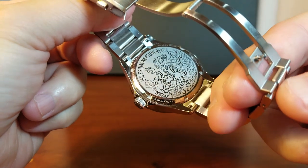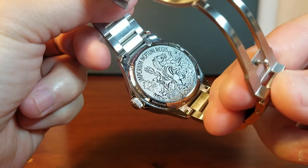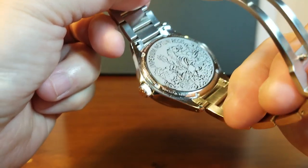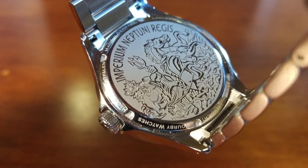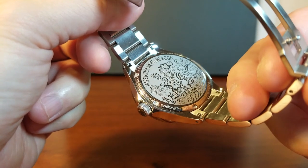As I was showing you the bracelet, we got a glimpse of the case back — this beautifully designed case back. It is literally a work of art where it says 'Imperium Neptuni Regis' and it is nice and deeply engraved. This has to be one of the nicest case back designs that I've seen. It is literally a work of art. And as nice as the case back is, we can't see the movement. So what is powering the Lawless?